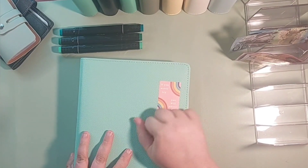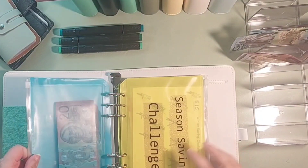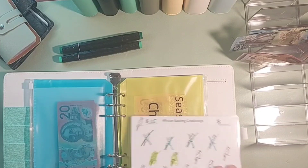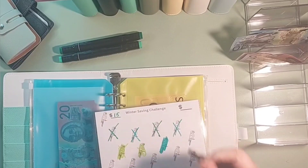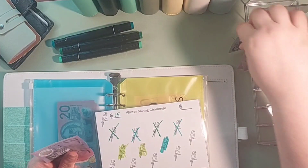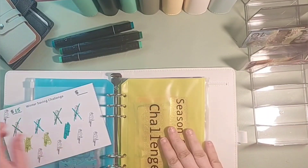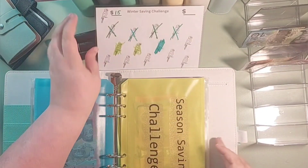Back to the savings challenges. First things first — we budgeted for Seasons of Savings, so we're going to start there. We're going to cross off another Rosella, which will be $15. So 5, 10, 15 is going in here. I'll let that dry off for a bit before I put it back.